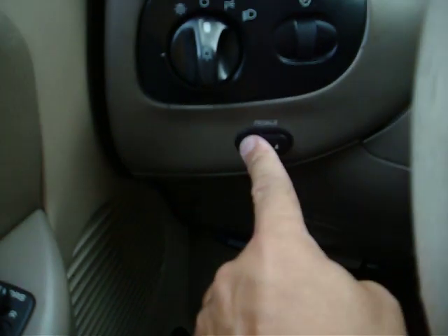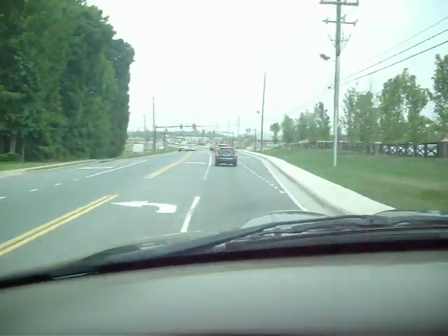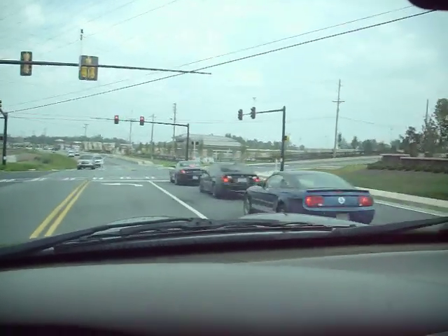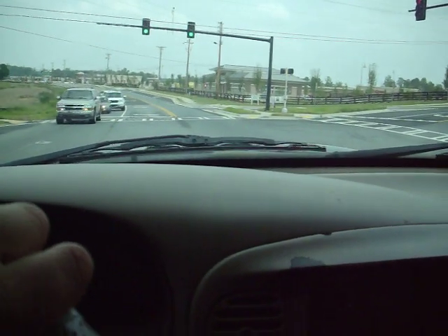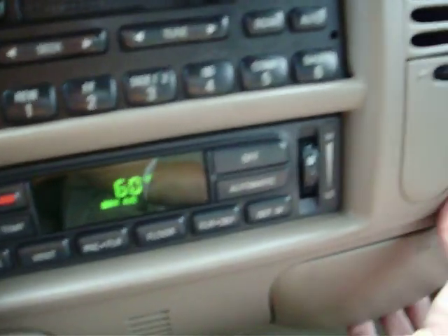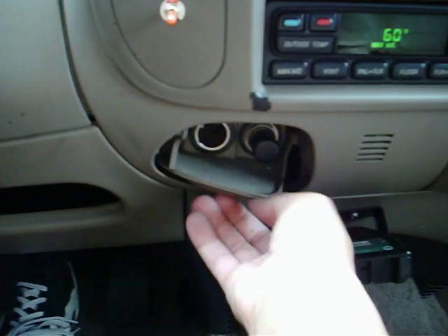We do have the power adjustable pedals. This one has the 5.4 liter, which is a strong motor. This is a really nice vehicle — it drives out great. Coming to a stop, I didn't feel any pulsation or hear any squeaking or grinding in the brakes. The AC is ice cold. What I love about it is you just set it to the temperature you want and hit auto, and it will get where you want it to be on its own. The little cup holders here are jammed, but you can get them to come out — the spring mechanism is not functioning properly. It's got another power outlet.